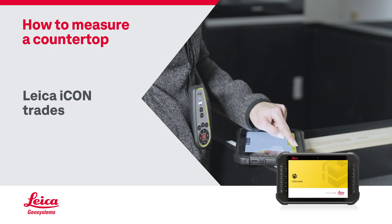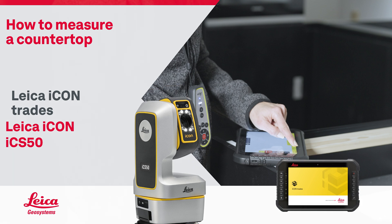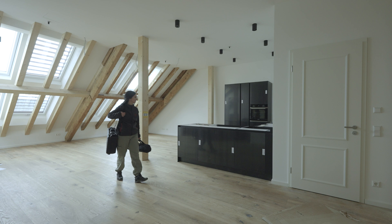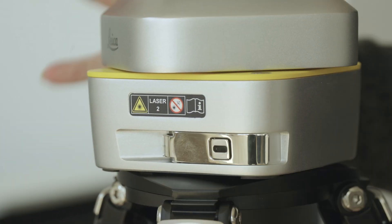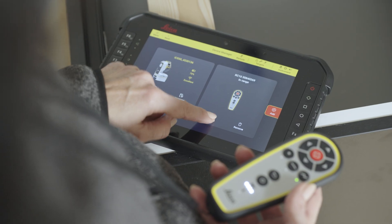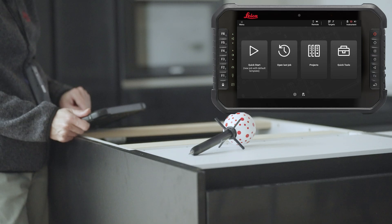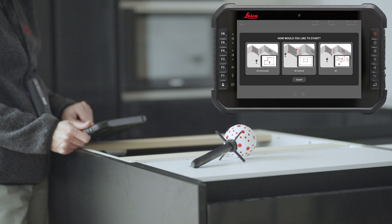How to measure a countertop with ICON Trades software using ICON ICS50 and VPEN. First, select a suitable location for the instrument that allows you to reach all the required points. Switch on the instrument and open the ICON Trades software. Connect to your instrument and remote in the Device Manager. Press Quick Start or select an existing project to add a new job.